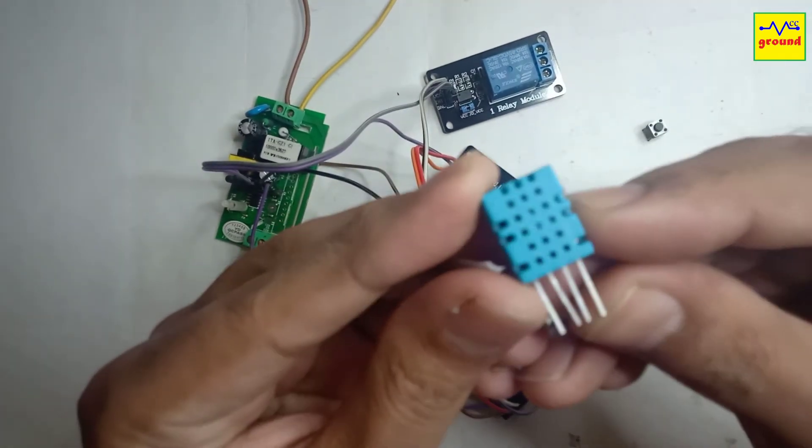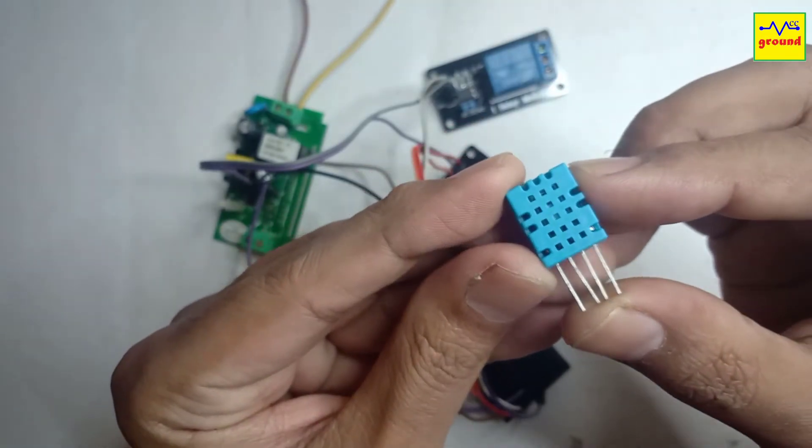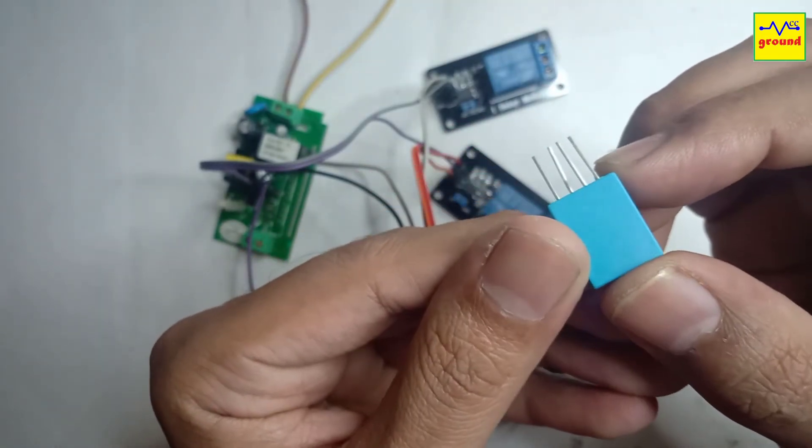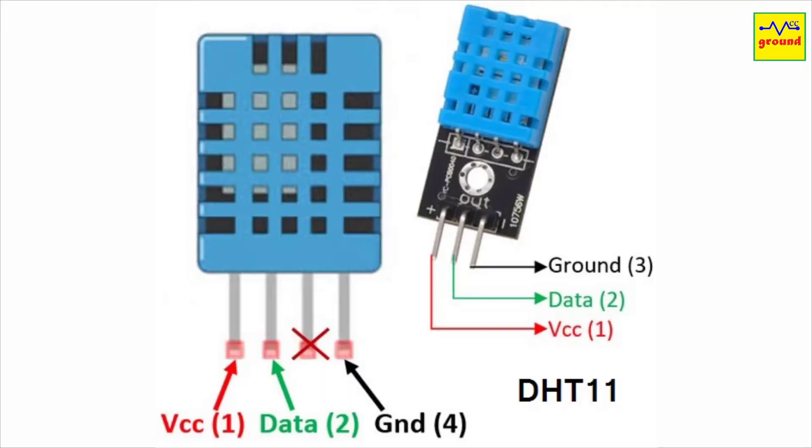This is a DHT11 temperature and humidity sensor. It costs a dollar only. The bare sensor has 4 pins while its module comes with 3 pins only. The first and the last pins are for VCC and ground, and the second pin is the data pin that we need to connect to a GPIO pin on the Sonoff. So, very simple, let's connect it.